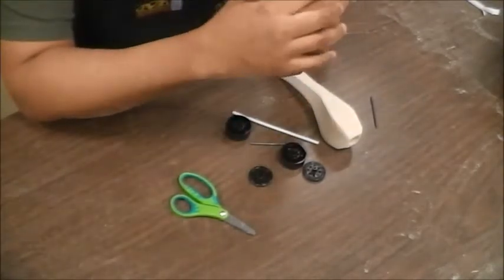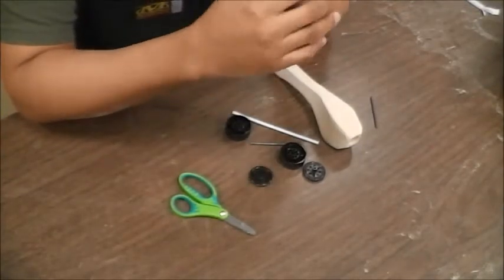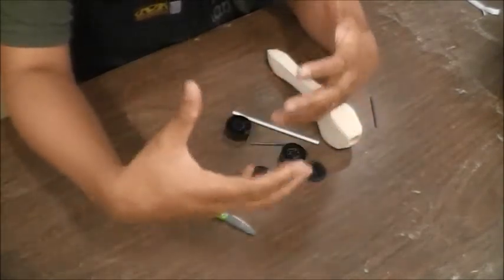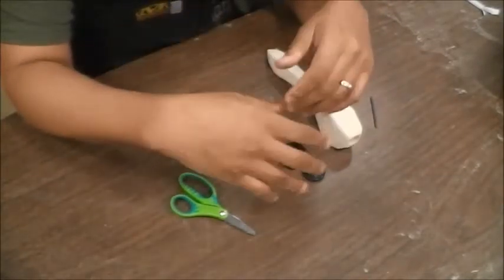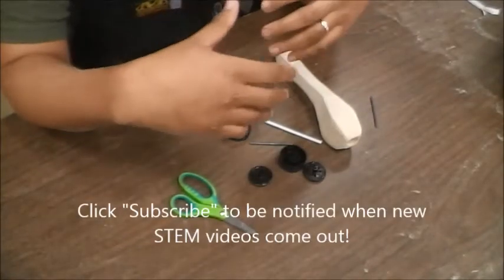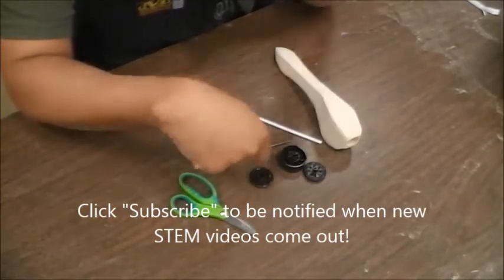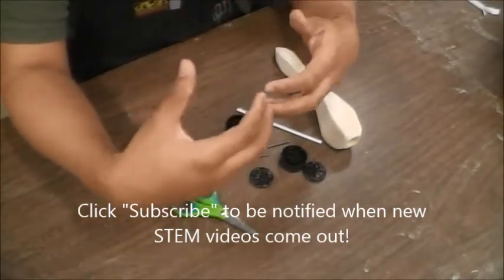Now one of the final steps in building your CO2 dragster is putting on the wheels, and I want to go over putting on the wheels. There are a lot of different ways to do this and you'll find the way that works best for you. Some people will cut the axles to make them shorter, but it is all up to you and the materials you have available.